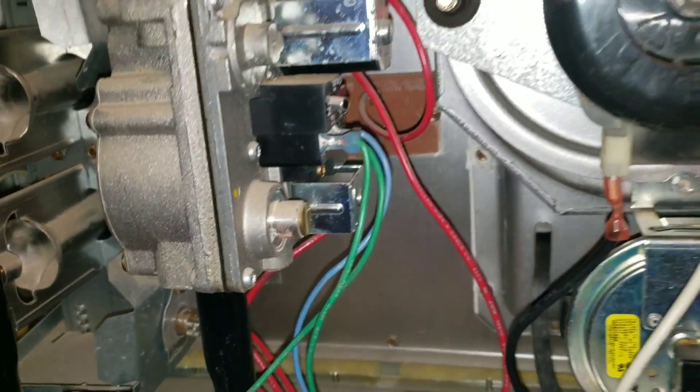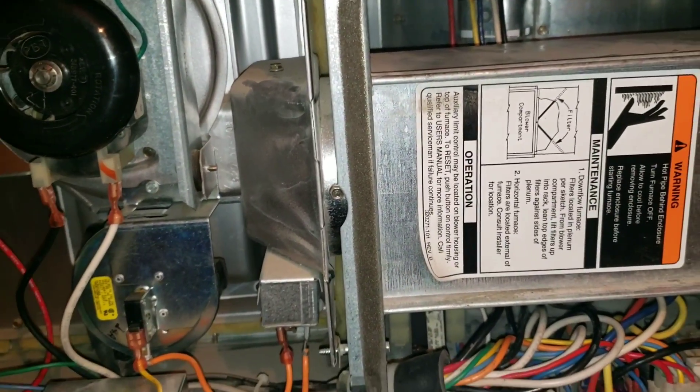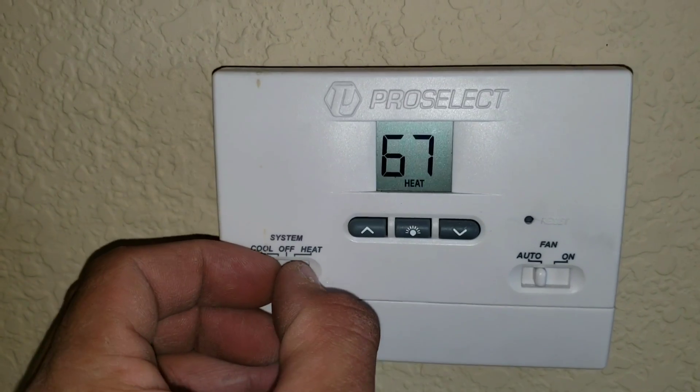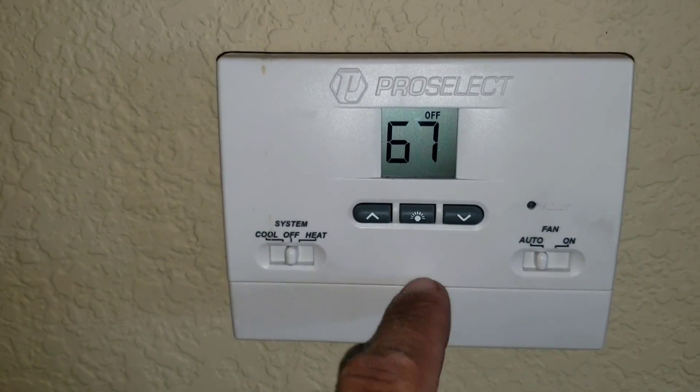Obviously you can see the blower motor has been running for more than 90 seconds, so we do have a problem here. We're going to turn our thermostat to the off position and remove the thermostat to check the voltage.